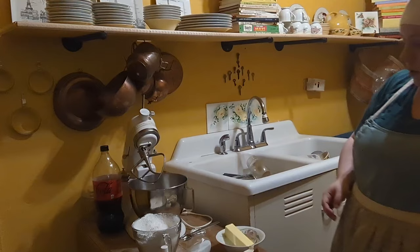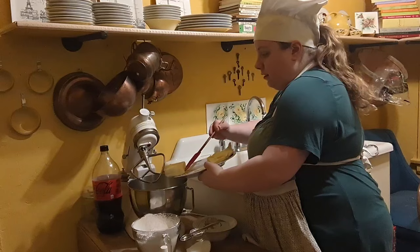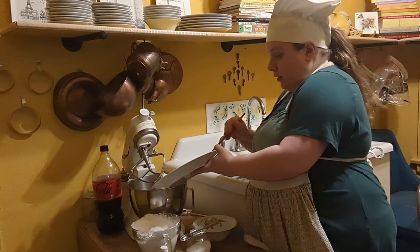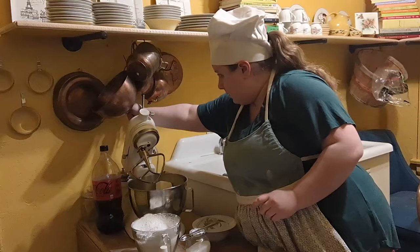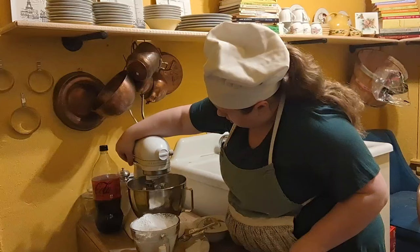It's finally time for the mascarpone frosting. First things first, we're going to add 1 and 1/2 cups of salted butter, one 8-ounce block of cream cheese that's also been softened, and 8 ounces of softened mascarpone. Now I know you're thinking — what is mascarpone? It's an Italian cheese. It pretty much looks like this — it's similar to cream cheese, but the texture is different. We will beat this all together until nice and creamy.